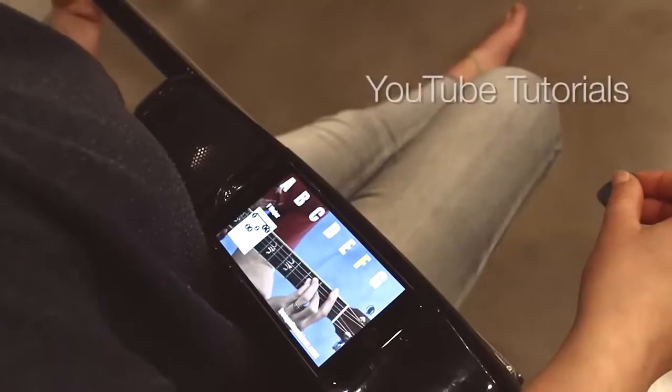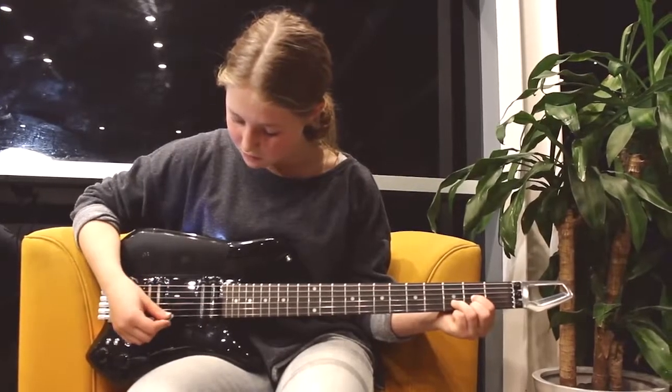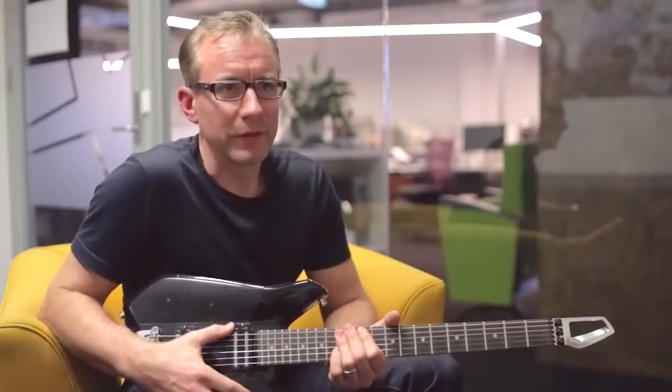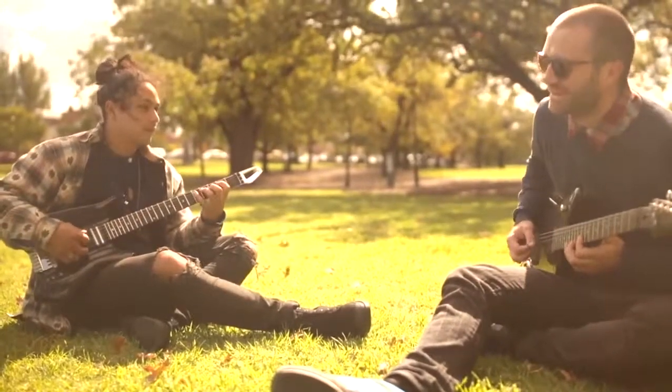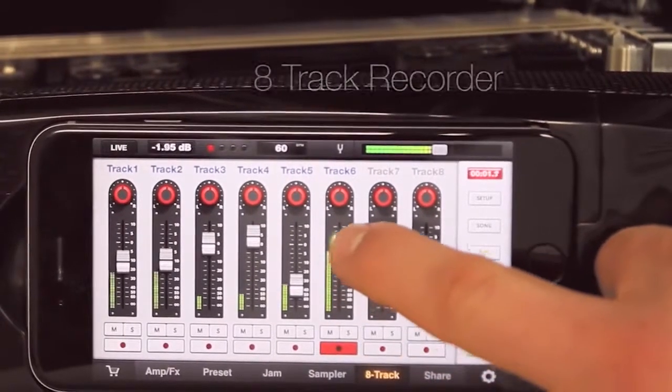You're hooked up to the internet, you've got YouTube lessons, tutorials — you can see how it's done. It unleashes a whole range of possibilities in terms of people playing together, recording stuff that you play on the spot when you're inspired so you're not losing it.